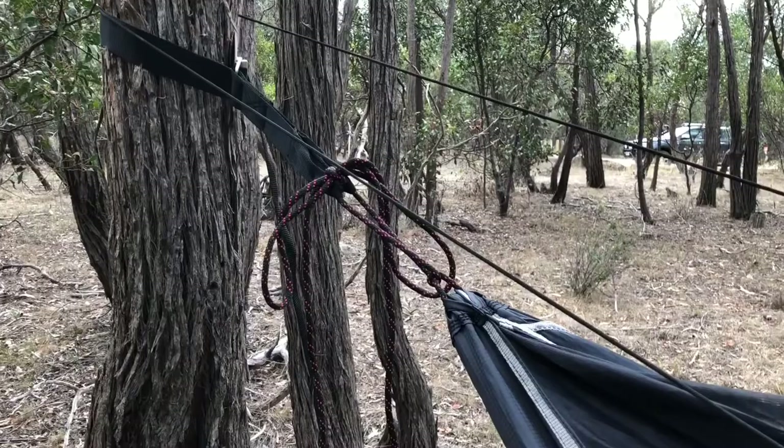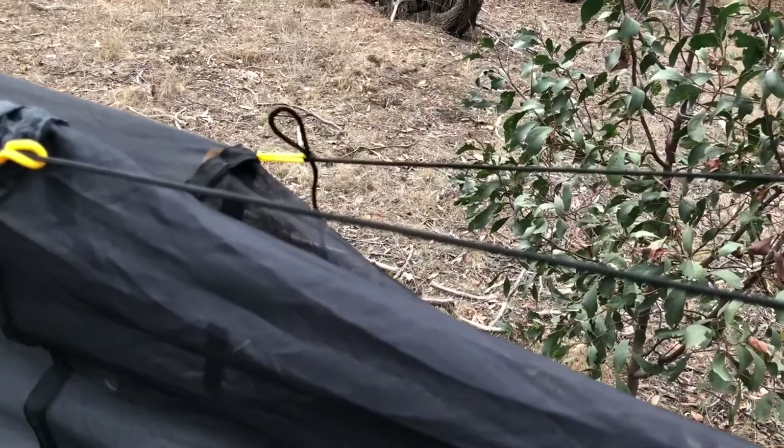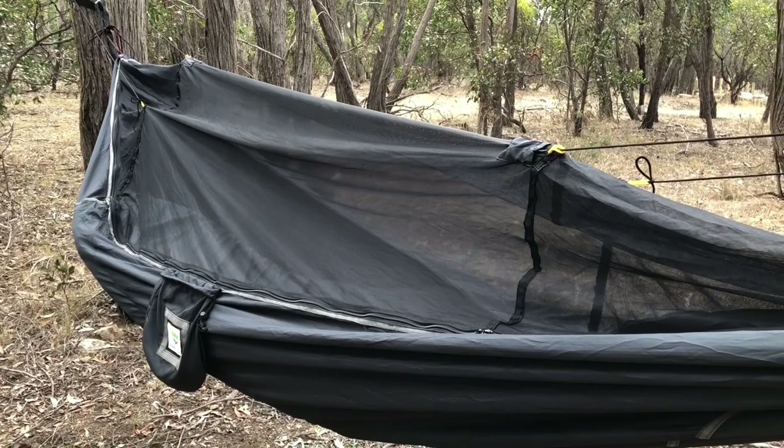On top of the no-see-um mesh there's a tiny little pocket at each end that contains a length of cord — about two and a half meters of cord. At either end of the hammock you'll find two little yellow loops. These are for pulling the no-see-um mesh away from your face, so that when you're lying back in the hammock the mesh is nicely pulled up away from your head and you've got plenty of room inside.